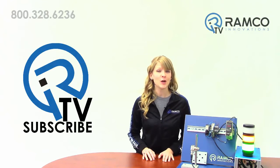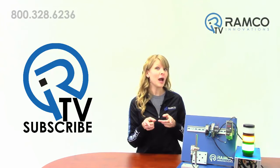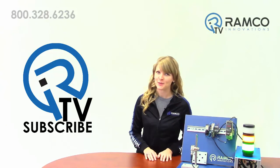For additional information on the Q4X by Banner Engineering, or to see the sensor in person, give us a call — we'd be happy to bring one by. Be sure to check out RamcoTV to see additional product videos and demonstrations. Don't forget to subscribe and we'll see you next time on RamcoTV.